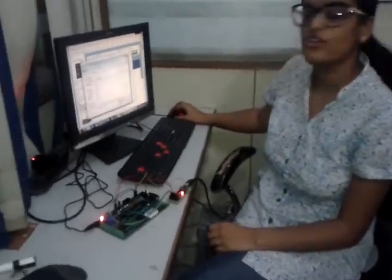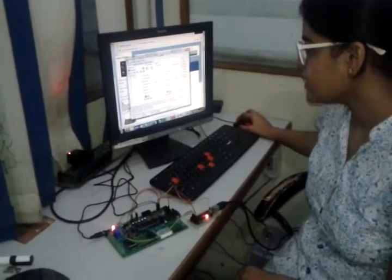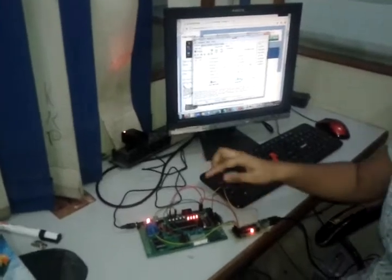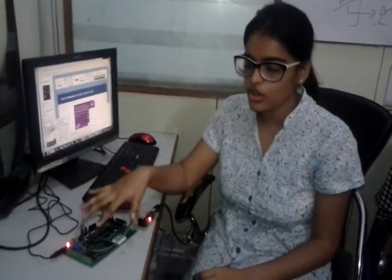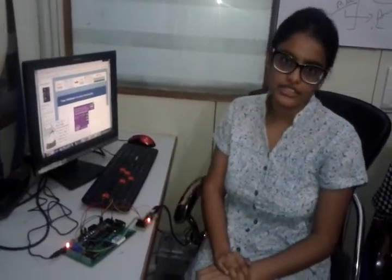Now we will show the total LED glow using the blink LED code. I load it, click Open, and then Auto. As soon as the work is done, all the LEDs blink. This is all about SPI — Serial Peripheral Interface — which is used to program the microcontroller. The biggest advantage is that we need not remove our target microcontroller from the board; it is very easy and time-saving.